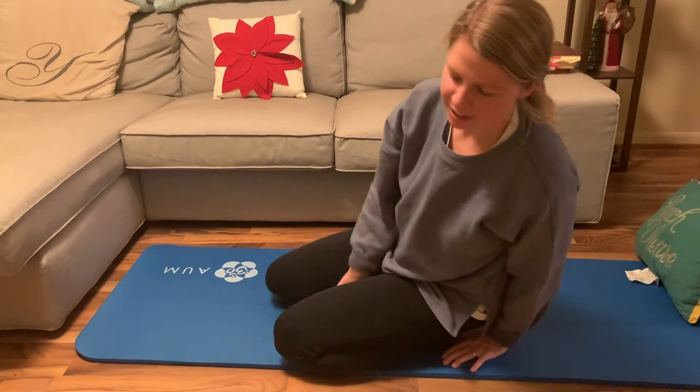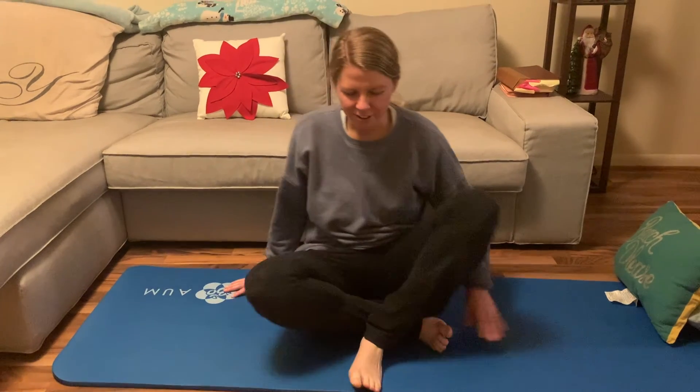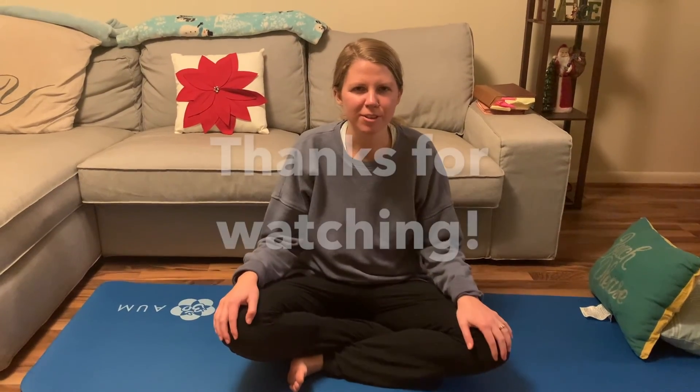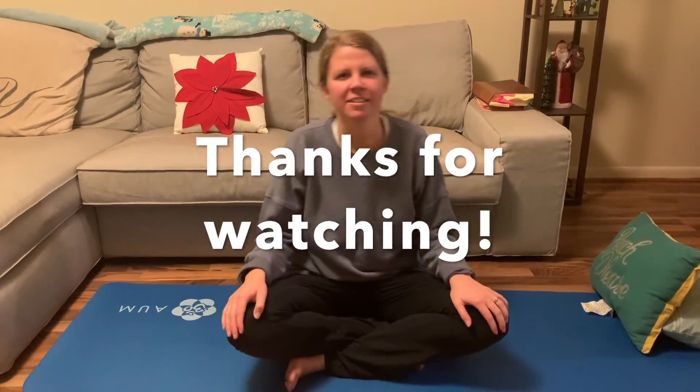Come back and face the center of your mat. Thank you, friends, for joining me today on Get Your Play Online. I really enjoyed doing yoga with you. I hope that you have a great day. Bye!